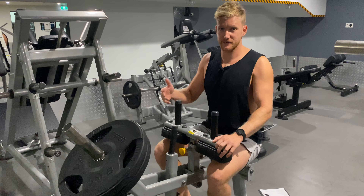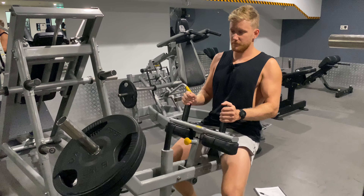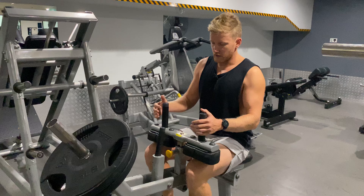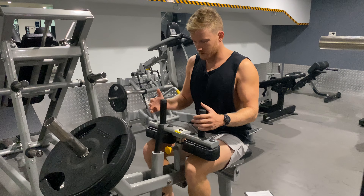This is a one and a quarter rep on the seated calf raise machine. The seated calf raise machine takes our knees out of it, so it's going to be less calves and more soleus and our deeper ankle flexors — literally the muscles that are just working on the ankle. Great addition to your normal calf raises.